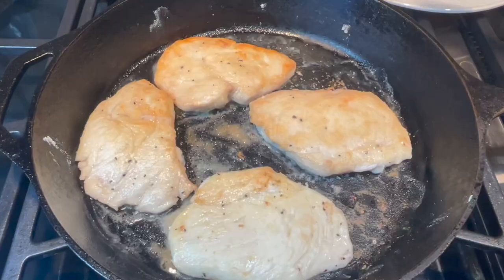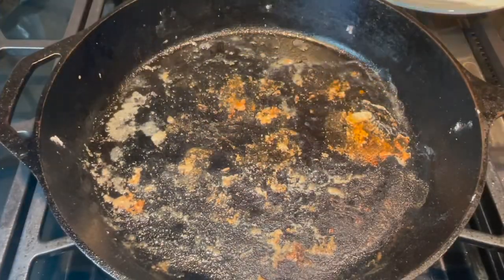Heat your oil in a large skillet, then fry your chicken breast until brown on both sides. Remove the chicken breast to a plate.